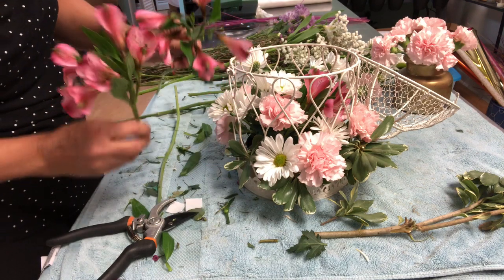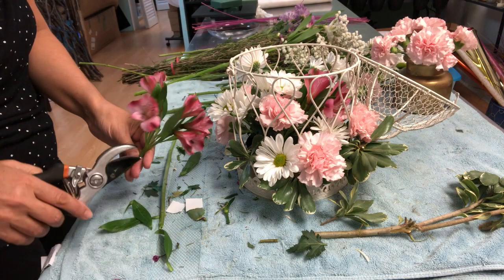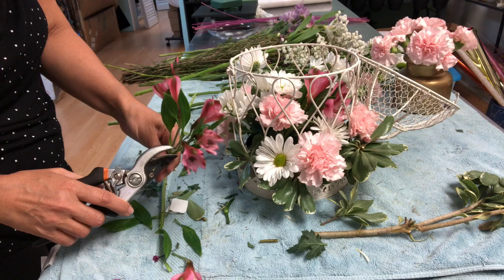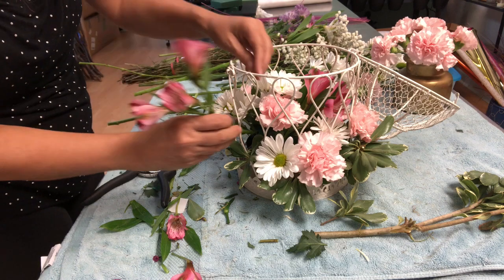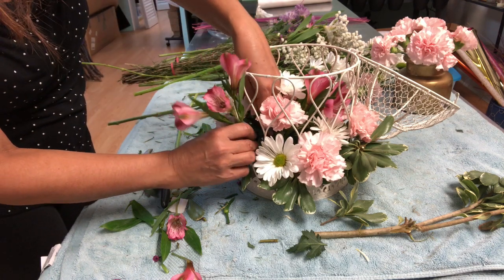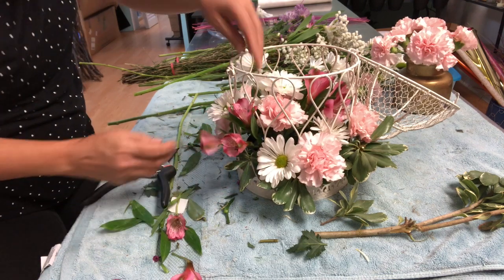This is too many flowers. I'm removing some flowers because I don't want to put a cluster there — and it's something bigger here as well, over here. It's going to be too much.